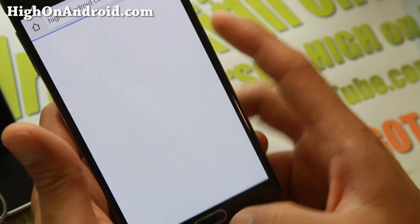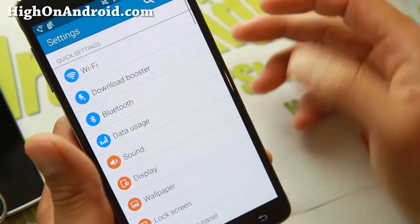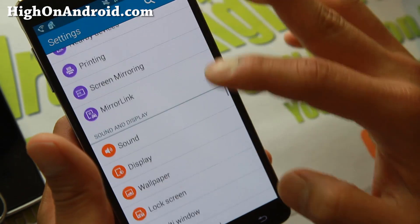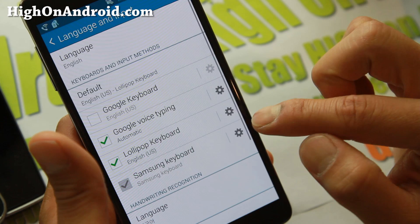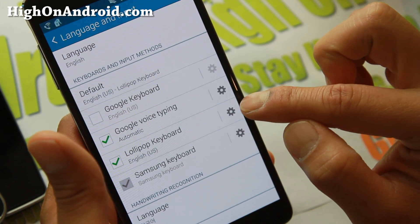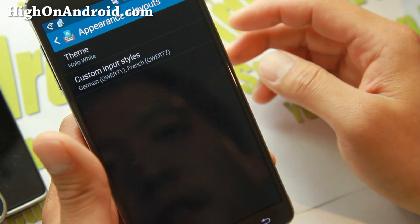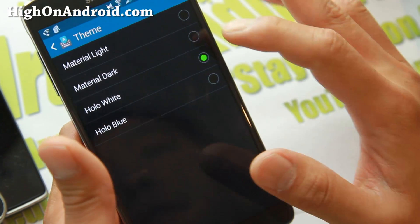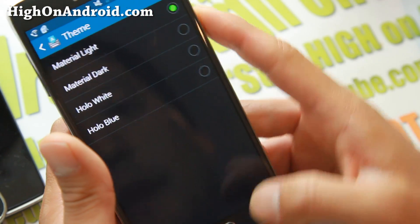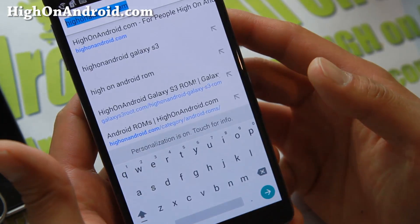You don't get the light material theme by default, so you also need to change the theme. Go back into Settings, then Language and Input, and back into the Lollipop keyboard settings. Go to Appearance and Layouts and change the theme to Material Light or Material Dark. That will give you the full Lollipop keyboard look.